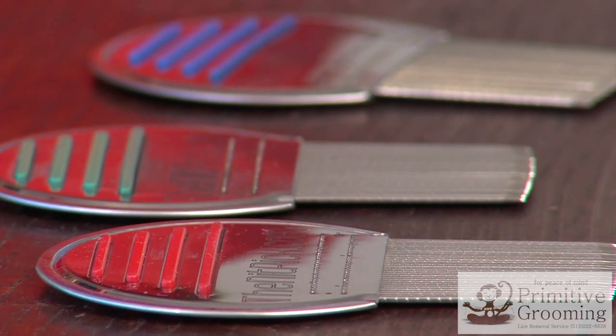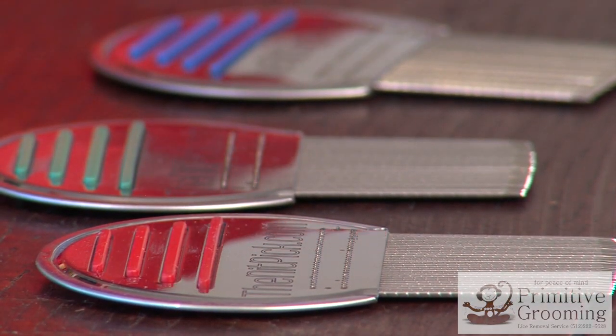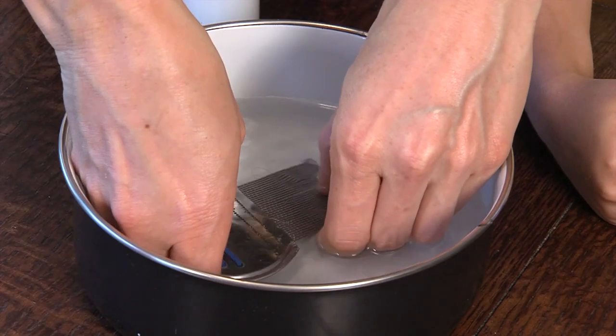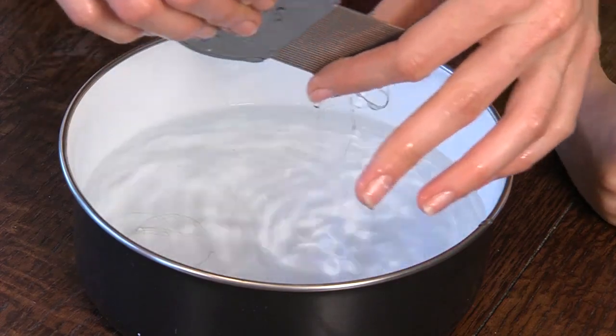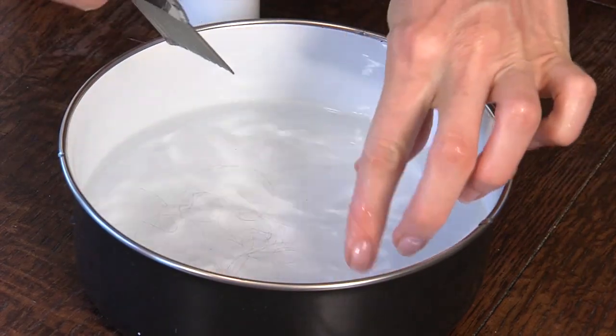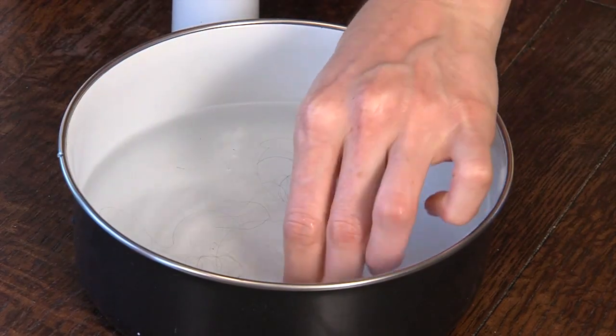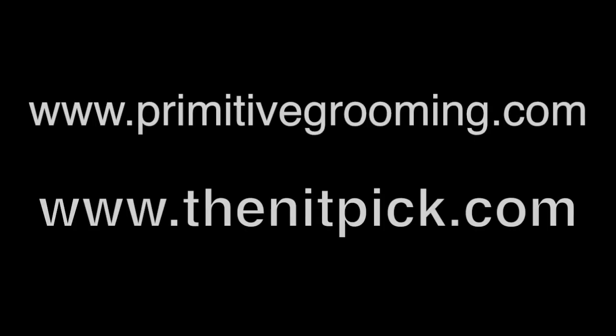In choosing a proactive mindset, we prevent future distress. It gives us peace of mind and helps us take care of those around us. The Knit Pick's 33 micro-grooved teeth enable you to swiftly remove knits effortlessly.